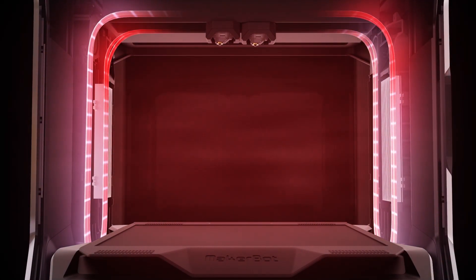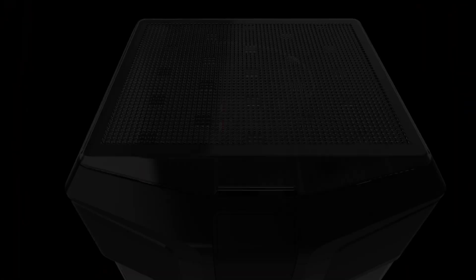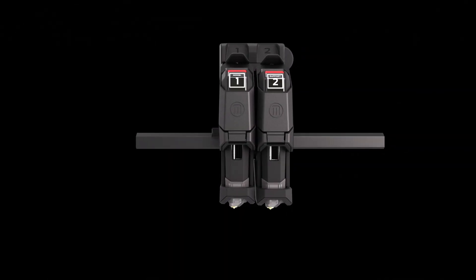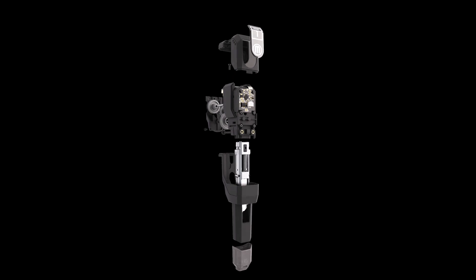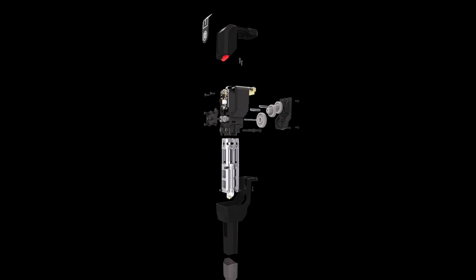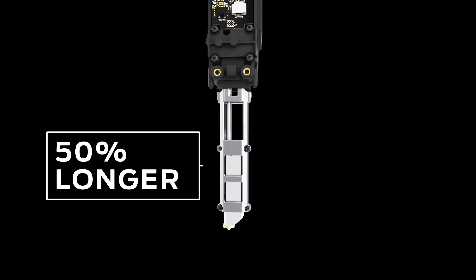consistent dimensional accuracy and optimal parts strength. The seamless orchestration between the dual performance extruders provides a consistent feed of hot liquefied material across every print layer. The dual drive gear system grips material securely with three times the force of a typical desktop 3D printer.